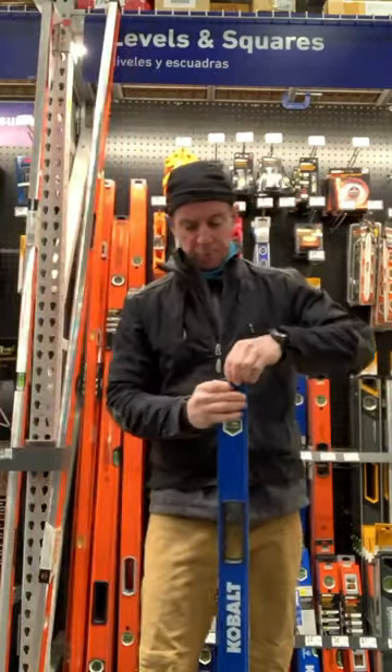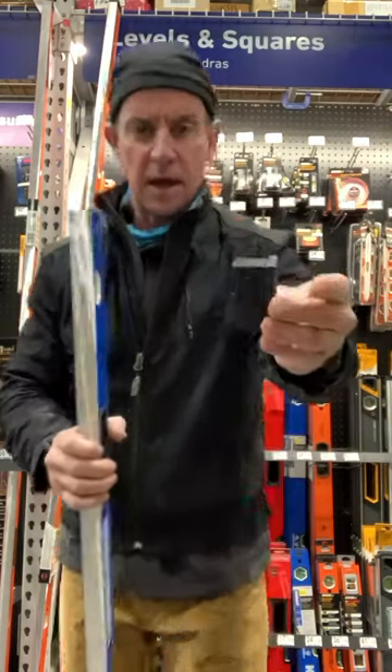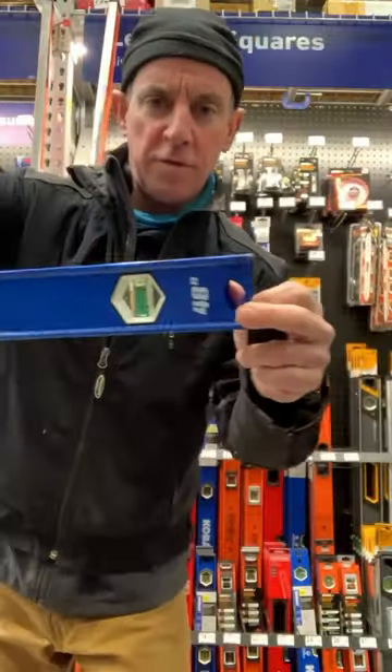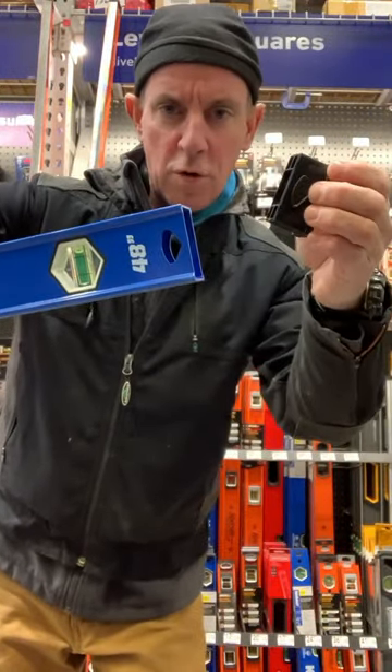Box beam style, but what I really like about it — good price — the end caps come off, so if you've got to get into a corner, you don't have to worry about this throwing your line off.